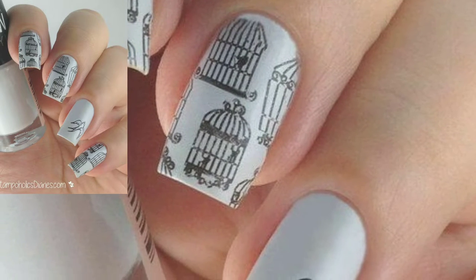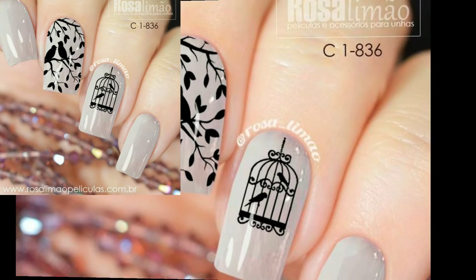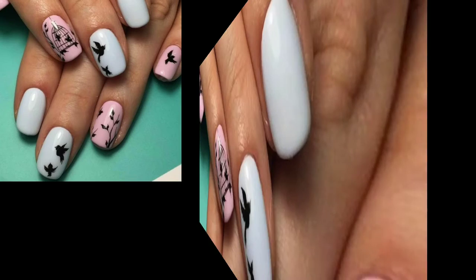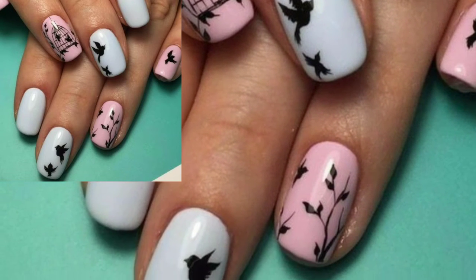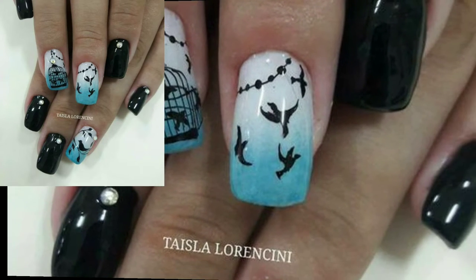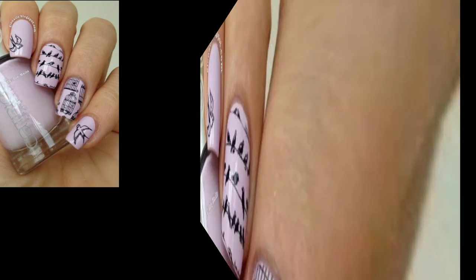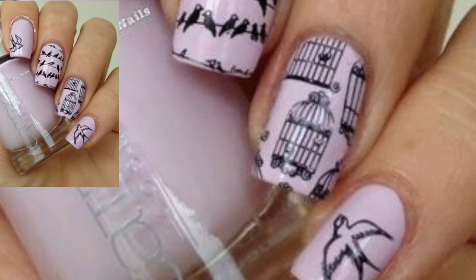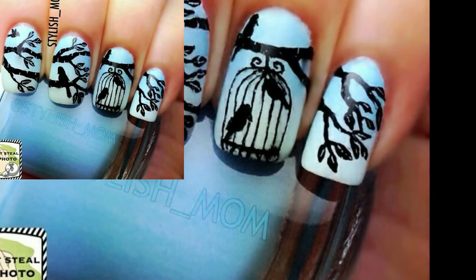I had a bit of trouble getting the stamp and cages to work, so I made a stamp decal using Color Club top coat, a corner strap, and polish in black, along with some more of these colors. I had a bit of trouble sticking the top corner decal to my nail, but I think it was just because I made it a bit too thick. This is another stamping design featuring images from two different plates.